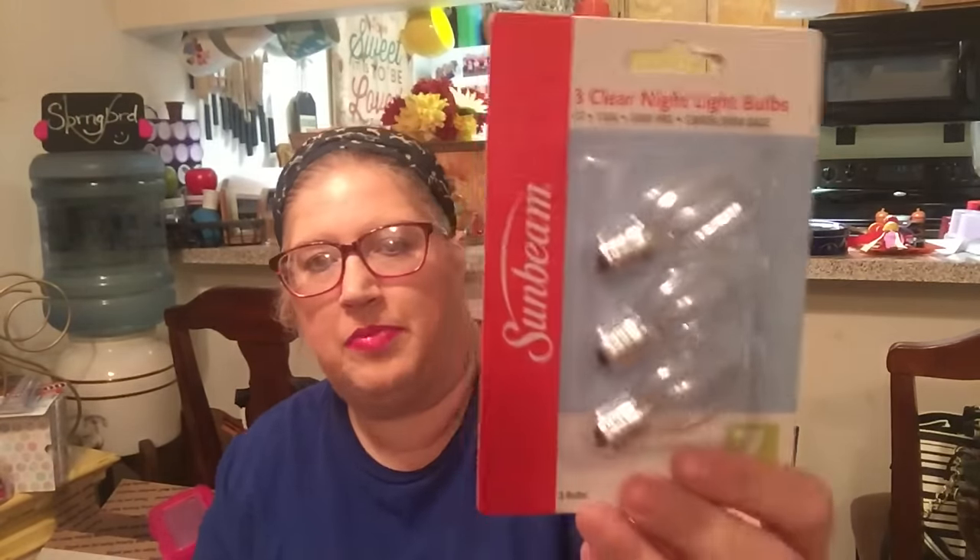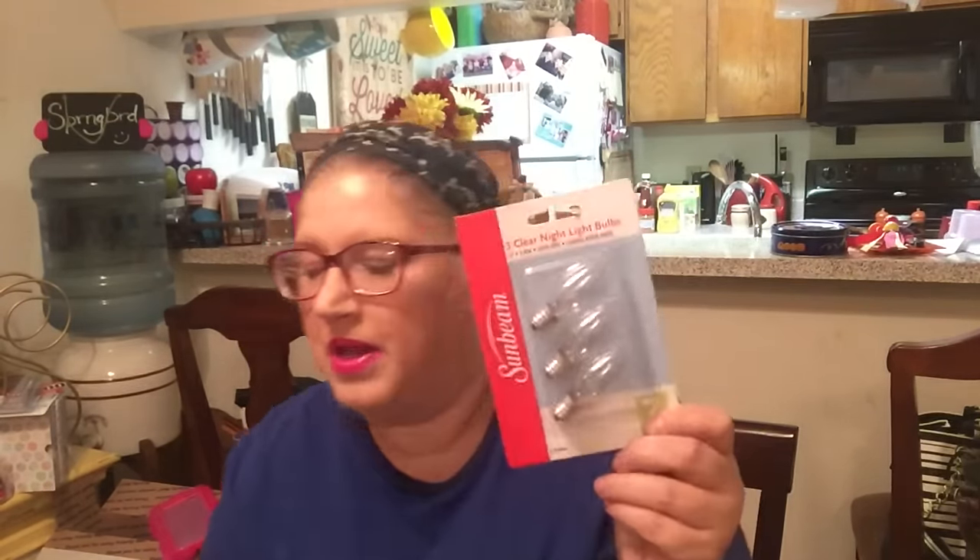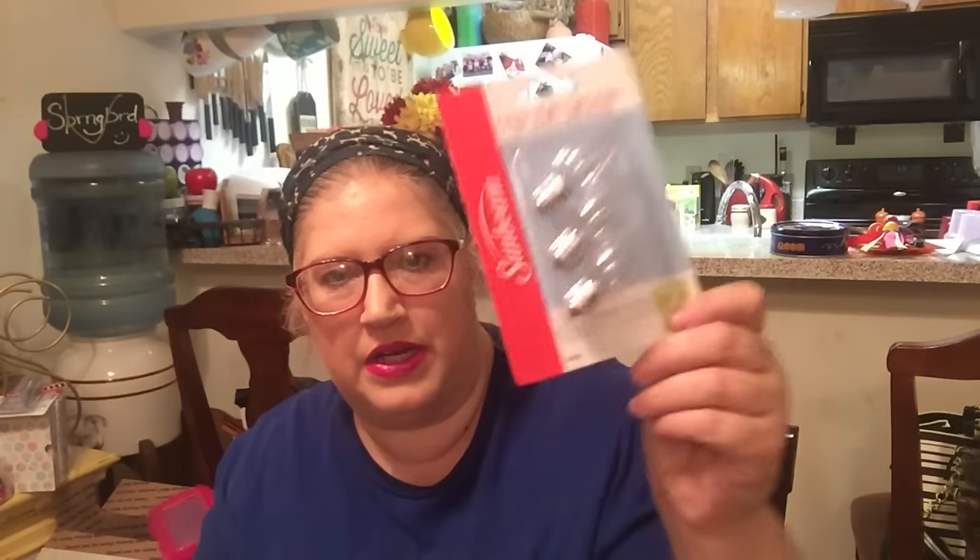I picked up a three-pack of these Sunbeam Clear Night Lights because I keep night lights throughout my house lit up all the time. These are distributed by Greenbrier, but it's a Sunbeam product. I went to bed one night and noticed that in my bathroom there was no light — the light bulb was burnt out in my little night light. So I had to pick these up.